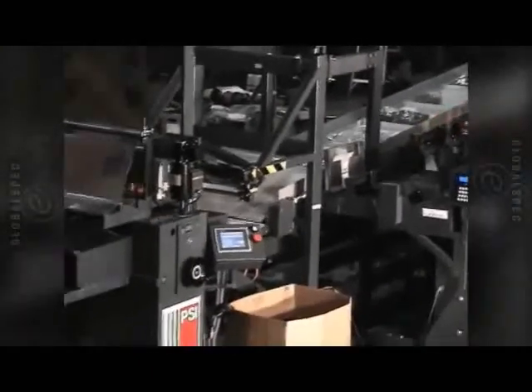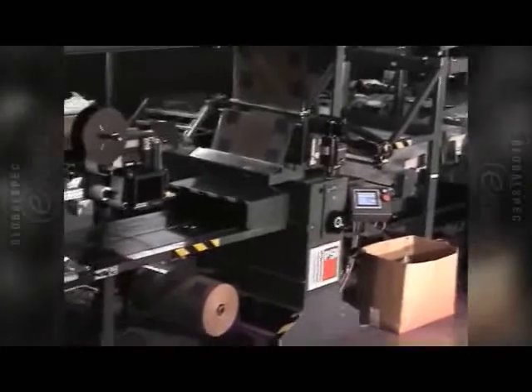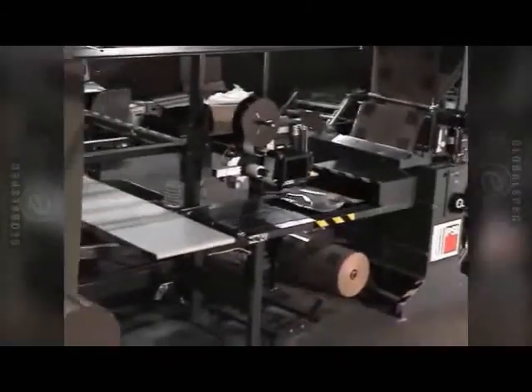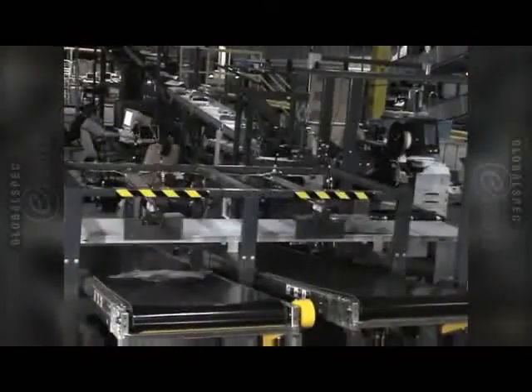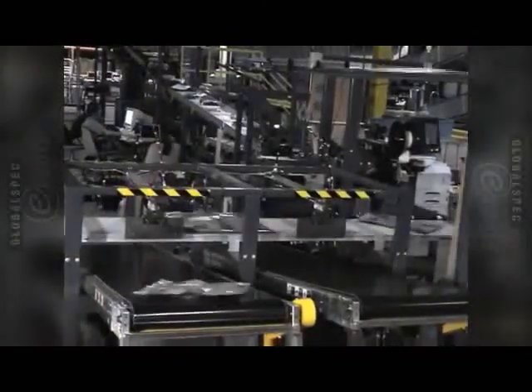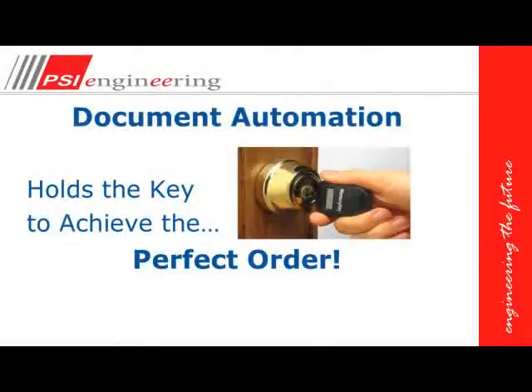If we don't like everything that we see, there's a reject. Once the package is complete, we'll put a shipping label on there and it will go off to a shipping sorter. Document automation holds the key to achieve the perfect order scenario.